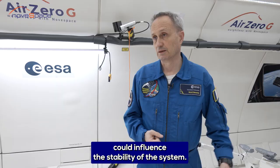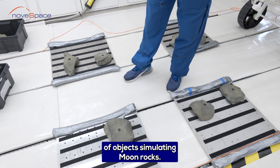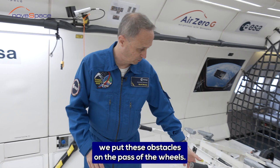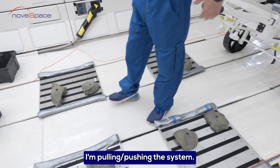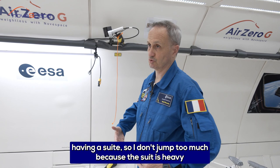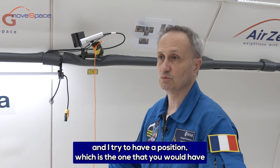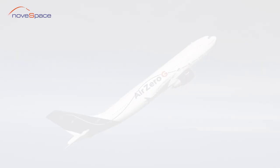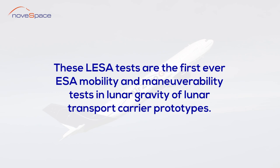You can see we have a bunch of objects simulating moon rocks. We can position them in the configuration we want. What we do is put these obstacles on the path of the wheels. I'm pulling and pushing the system. I move like an astronaut on the moon, having a harness so I don't drop too much because the suit is heavy, and I try to have a position which is the one you would have in a pressurized spacesuit. Then I see how the system reacts to the perturbations we have put on the floor.